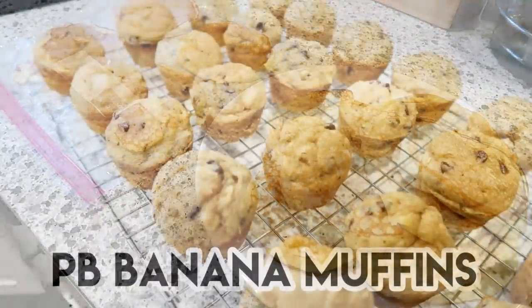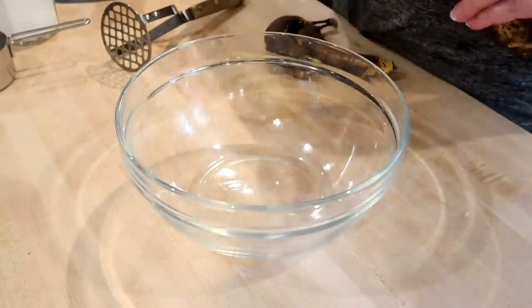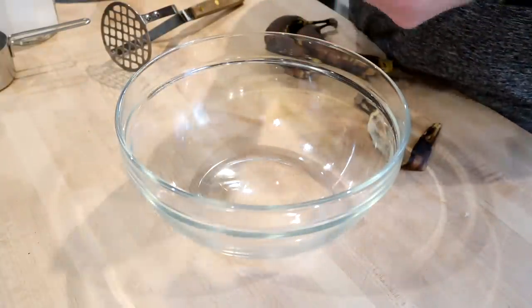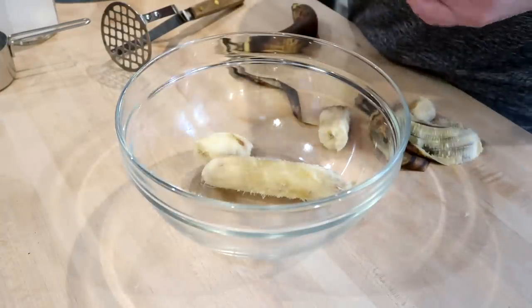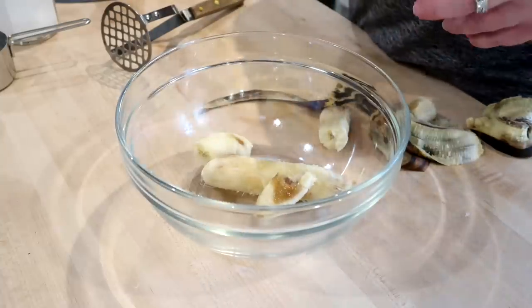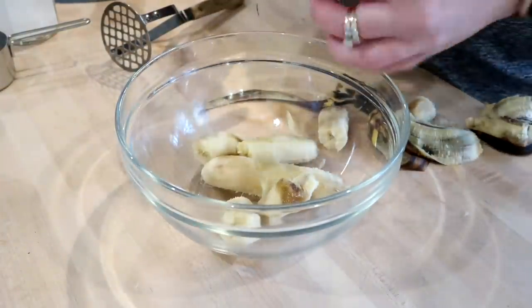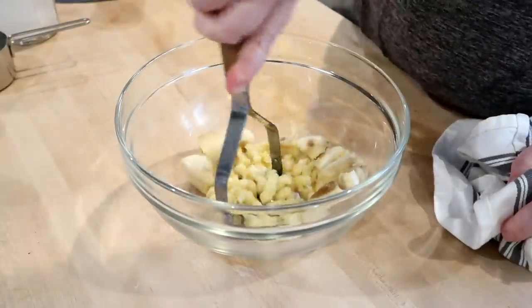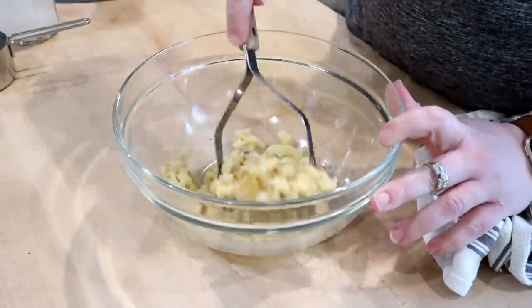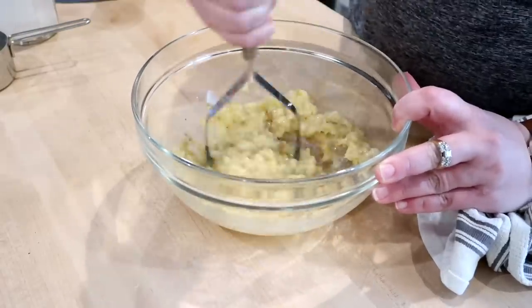The next recipe I'm sharing is for some healthier peanut butter banana and oatmeal muffins. It's a great way to use up any bananas that are super ripe sitting on your counter. I'm putting my ripe bananas into a bowl and using a potato masher to mash these up until they are nice and creamy — you could use a fork or a mixer as well.